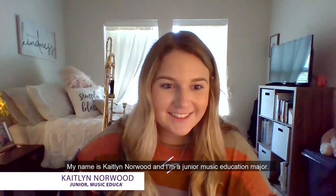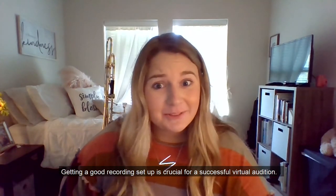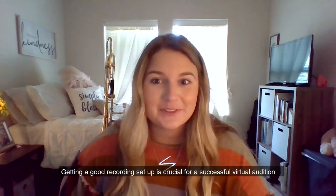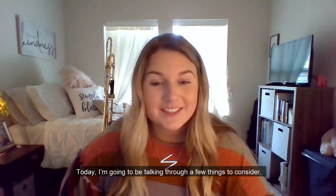Hi, everyone. My name is Caitlin Norwood, and I'm a junior music education major. Getting a good recording setup is crucial for a successful virtual audition. Today, I'm going to be talking through a few things to consider.